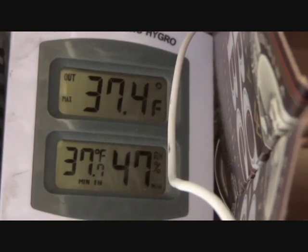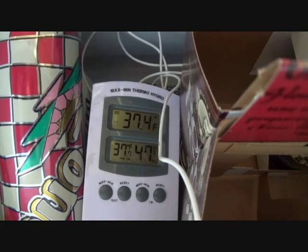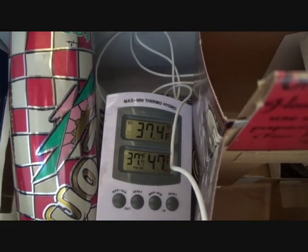So this is what it's reading: 37 degrees. It was at 34 earlier when I was messing with it, but if you open this up, it'll lose temperature pretty quickly.